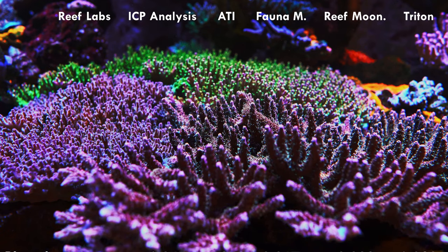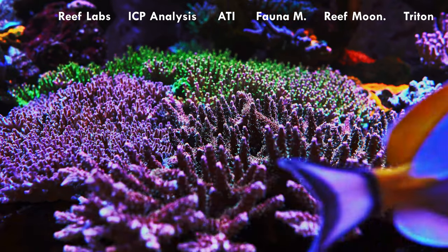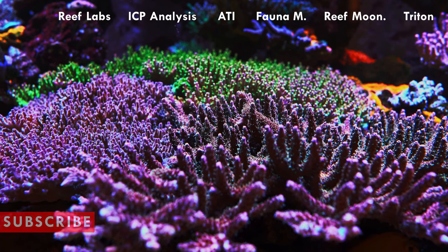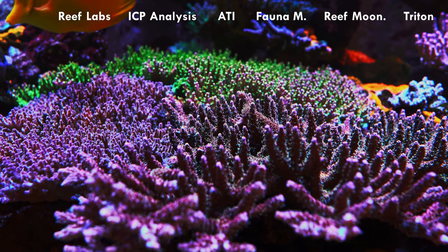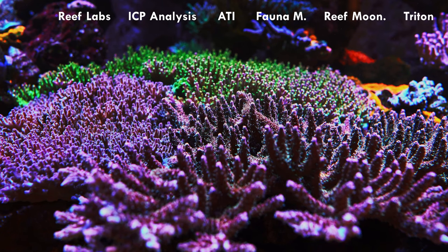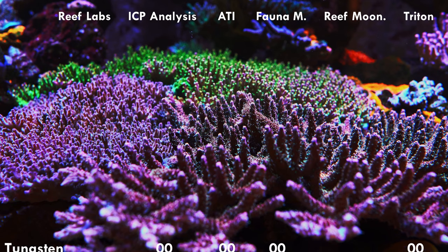Phosphate: a little tricky — some ICP companies give similar values while others are way lower. Reef Moonshiners gave a very low value and Triton a little lower, but the others say around 0.04 to 0.06. I'll trust the companies where most agree since Reef Moonshiners' result was way off. Tin: most ICP companies say slightly elevated or optimal, between 10 and 14 — probably need a water change. Tungsten: not all companies test for it, but those that do say not detected.